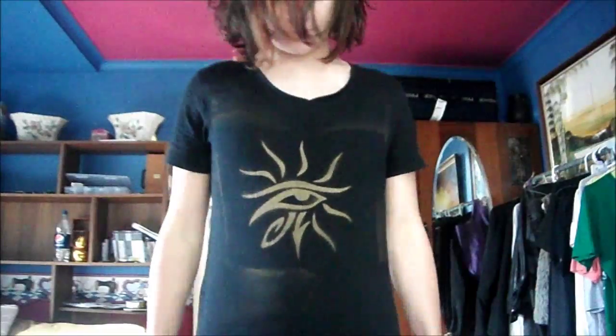Hi, my name's Rhys and today I want to show you a tutorial on how to make a spray paint shirt like the one I'm wearing right now. Let's get started.